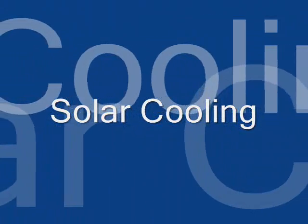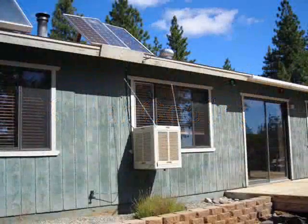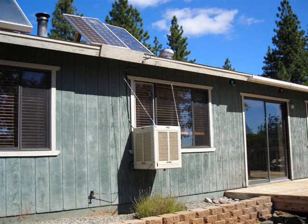Welcome to Living on Solar. Can you use the sun to cool your house? A number of years ago we decided you can, and we put together a cooler that works very well.